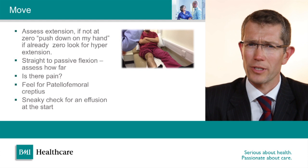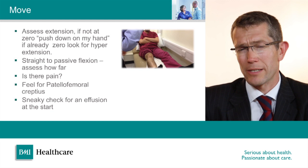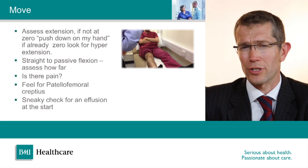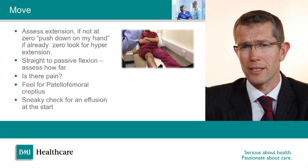Just before starting movement, carry out a quick test to see whether there's an effusion called a patella tap. This involves putting the hand on the top of the knee, pressing any effusion underneath the patella, and then pressing the patella down to see whether you can make it bob up and down in the fluid underneath the kneecap. If it doesn't make a tapping noise when you press on it, then there's no large effusion within the knee.